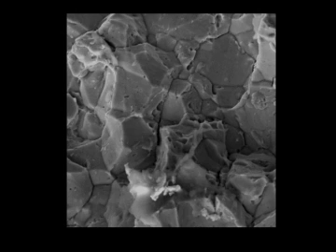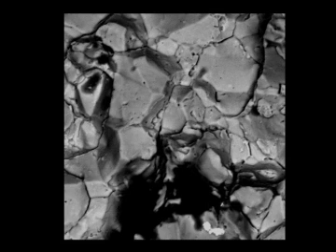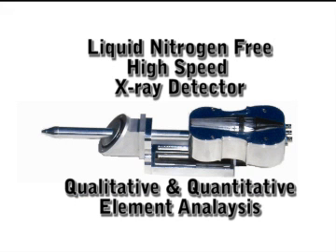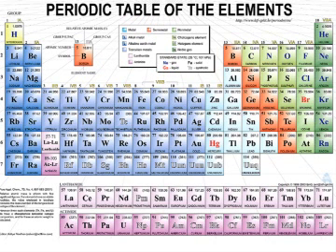You can also get an optional backscattered electron detector, which contains both topographical and compositional information. You can also buy a spectral acquisition module and X-ray detector to identify elements and their concentration levels, using a state-of-the-art, high-speed, liquid nitrogen-free X-ray detector capable of detecting all elements from boron to uranium quickly and easily within seconds.